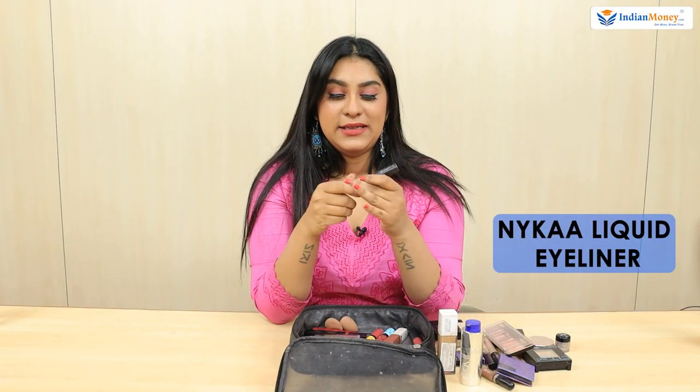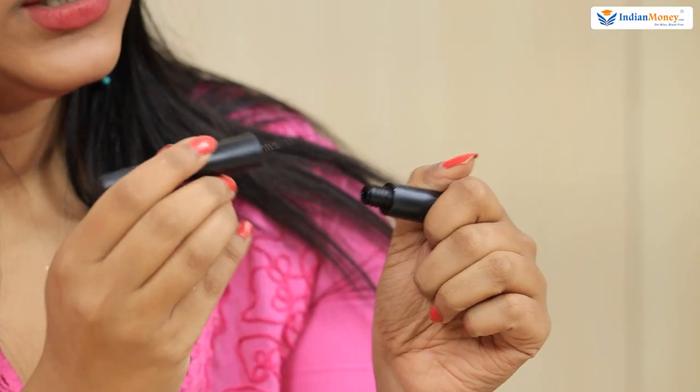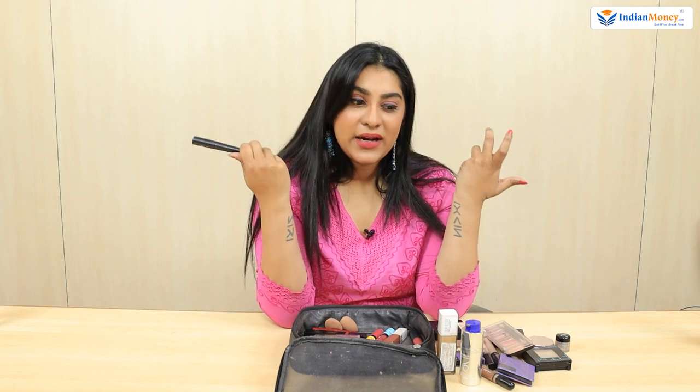I have a liner from Nykaa. It's a liquid liner — I use liquid only because the applicator is really thin and I can get a thick liner or wing liner easily. I don't use a pen liner because it dries out too quickly and the cap can get lost in the bag, drying out the pencil.